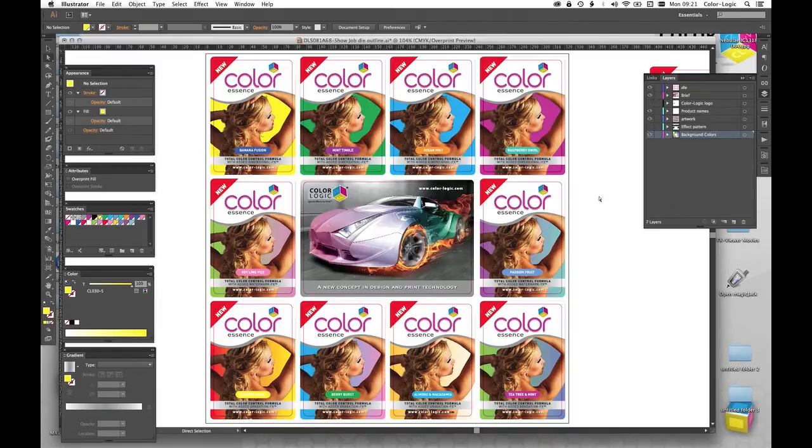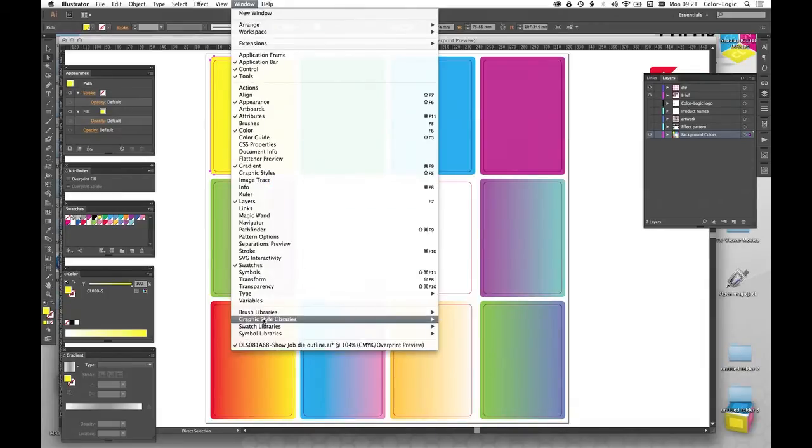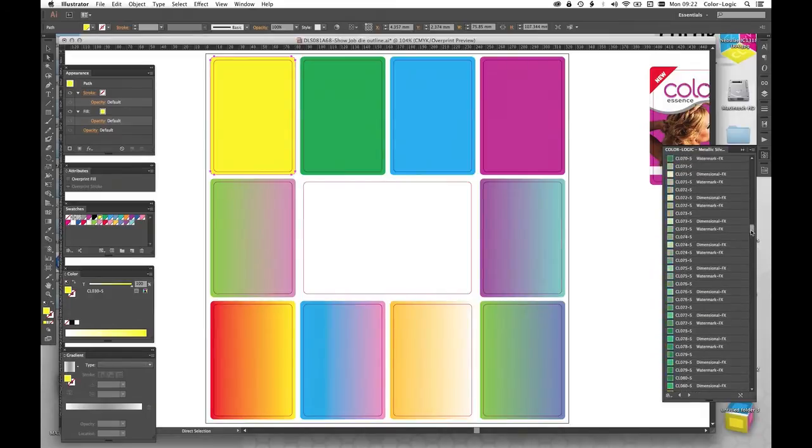So what we're going to do here is first of all use the Color Logic palettes and plugins. I'm just going to turn off the main artwork and you'll see in the background we have some solid colors and some gradients. I've been through this artwork before and made some digital notes. What you would really do is have the Color Logic swatch book — it contains all the colors in our system and the designer will go through the swatch book and choose the colors they want to work with. So I'm going to go to the Window menu, go to Graphic Styles, and go to Color Logic Metallic Silver graphic styles.